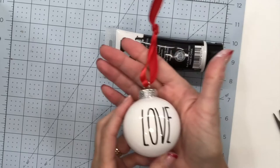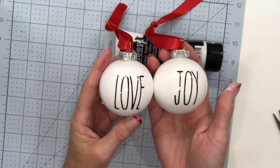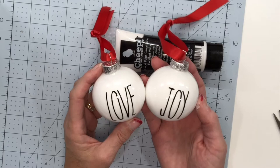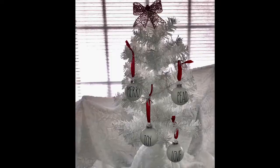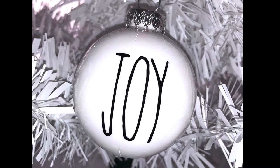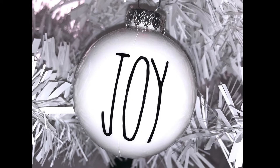How cute and easy is that project? Now I've got a Love and a Joy. I hope you like this project, and I would love to see if you guys make some — please tag me on your social media channels and let me see what you're making. Thanks so much for joining me for another Inspiration Friday. I hope you like this project on Ray Dunn-inspired Christmas ornaments. If you did, please give it a thumbs up and subscribe to my channel, click the bell to be reminded whenever I upload a video, and if you have any questions, please add a comment below.